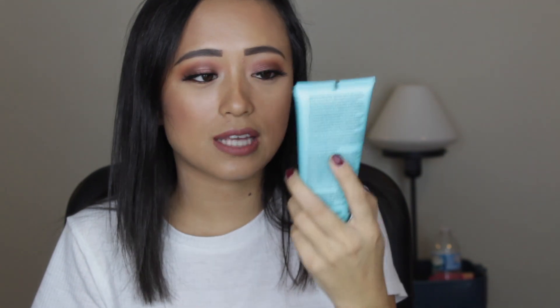You get the Ahava Hydrating Cream Mask. I love masks, and hydrating is really great for now because it's starting to get a little colder and I love my face moisturized, silky smooth, and not crusty.